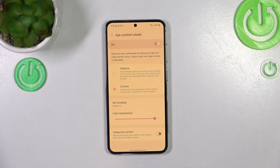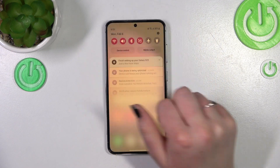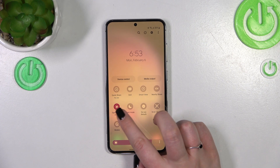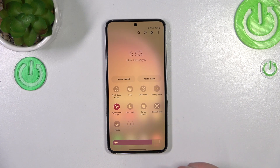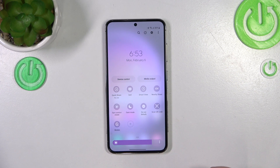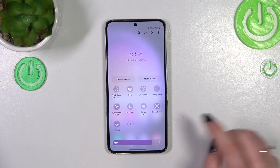That covers the customization. For much faster access, all you have to do is unroll the top bar fully, and here you can find the Eye Comfort Shield. If it's not there, just tap the edit button and add the Eye Comfort Shield to the panel. It is currently turned on — if you want to turn it off just tap on it and as you can see it is very fast. The same applies when turning it back on.